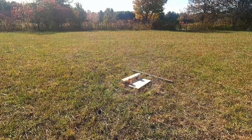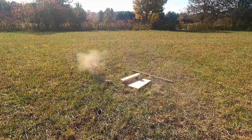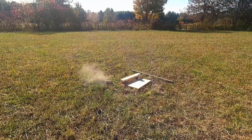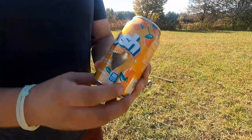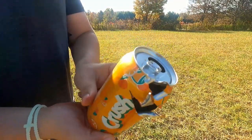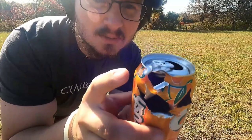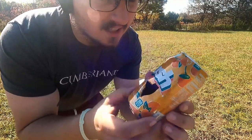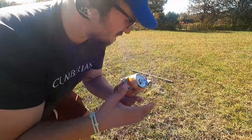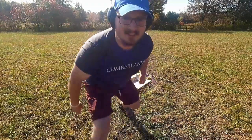Jeremiah goes first and hits the can. It seems he got three good hits out of seven using Mark's pistol — never shot it before. He was shooting a little high. Mark is up next — apparently he's a pro with his pistol.